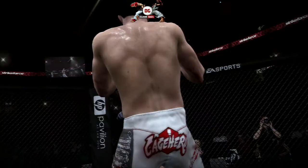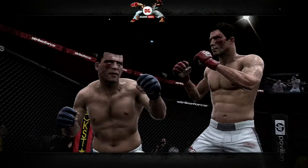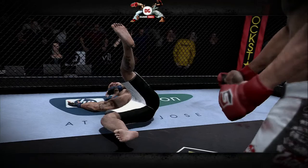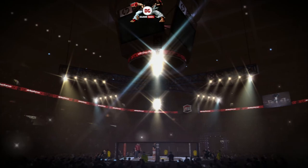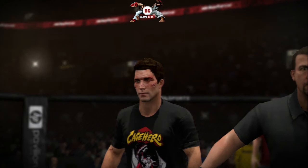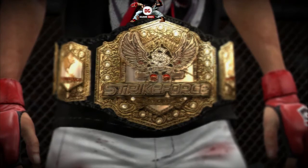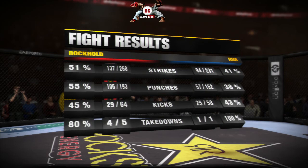Here we go with the collection of replays! Luke Rockhold! Luke Rockhold!